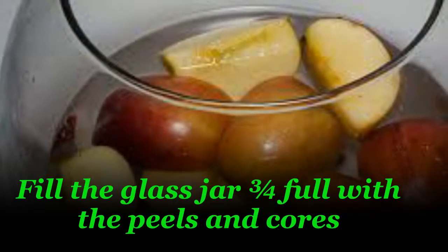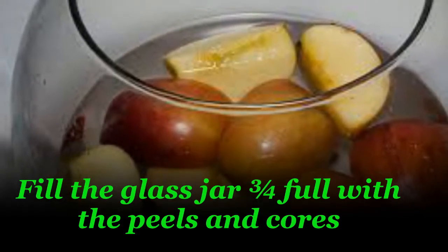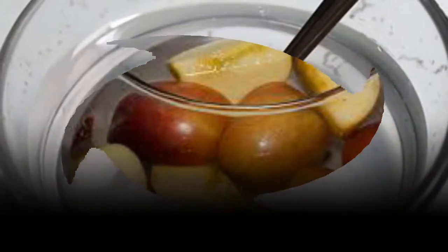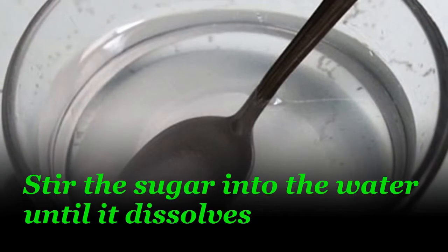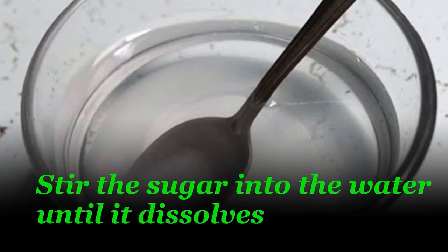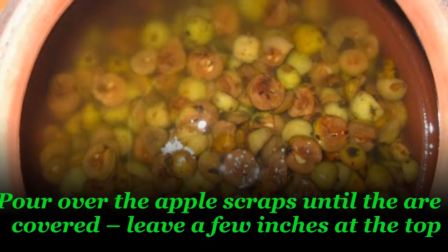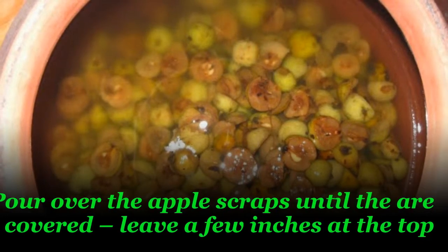Fill the glass jar three quarters full with the peels and cores. Stir the sugar into the water until it dissolves. Pour over the apple scraps until they are covered, and leave a few inches at the top.